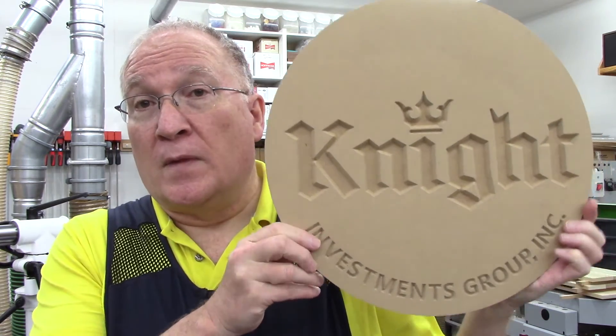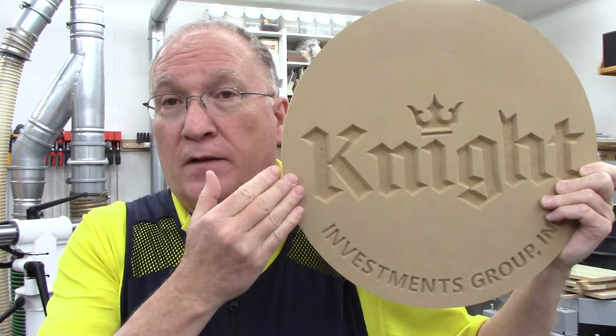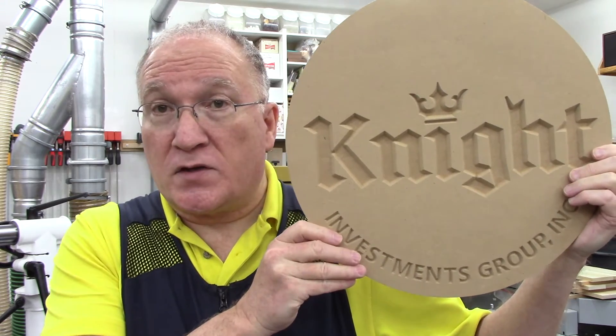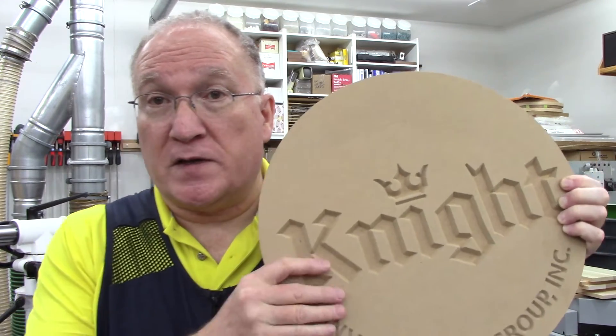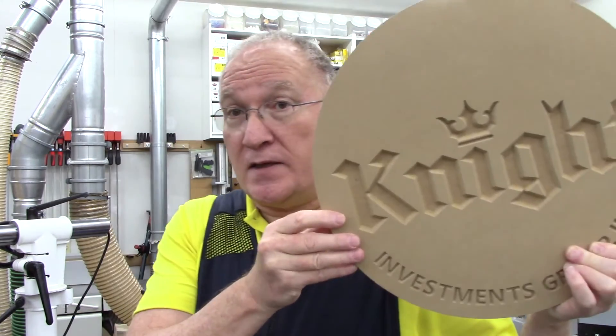After a couple of iterations, this is what we ended up with, and I'm hoping to kill two birds with one stone. Because of the curvature, this flat panel will be used to not only gain final client approval for the text size and boldness, but also to take measurements of the curvature so I can hopefully duplicate that and get as good a fit as possible.